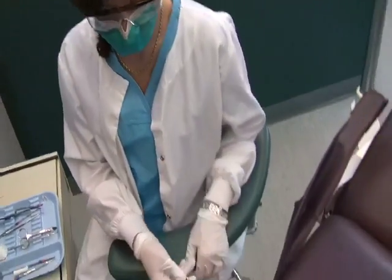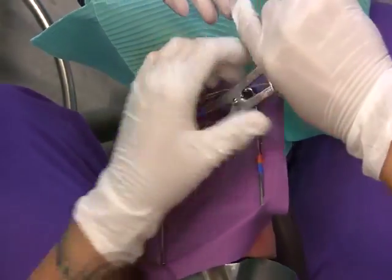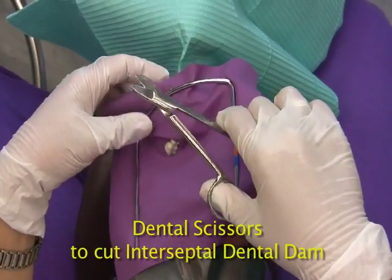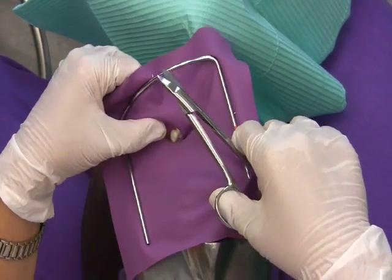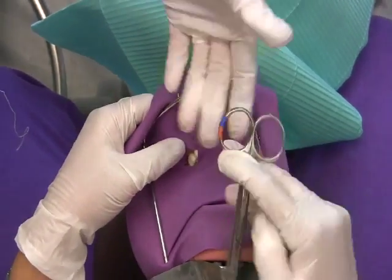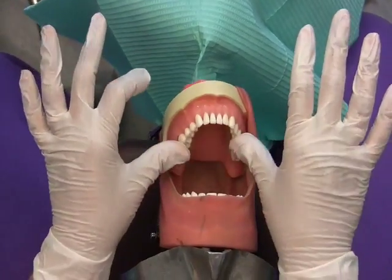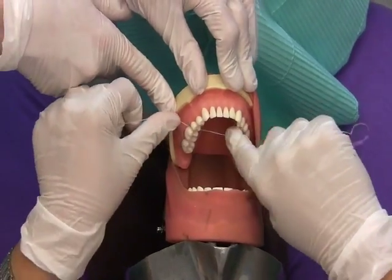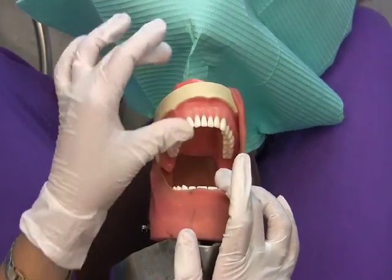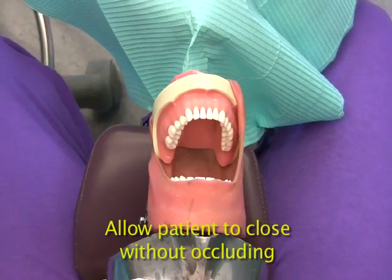Dental dam removal. Pass the dental forceps. Pass the scissors to cut the interproximal dam, stretch the dental dam, and check for any piece of dam missing. That's okay. Rinse and suction. Allow the patient to close without occluding.